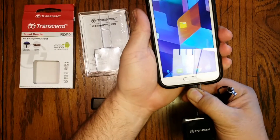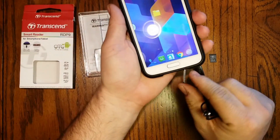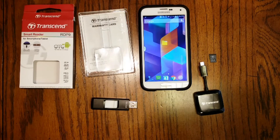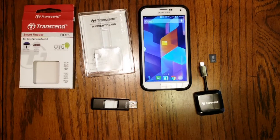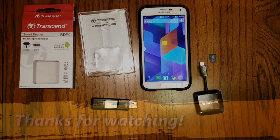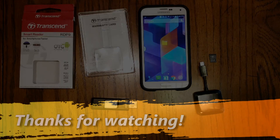If I'm done I can go ahead and disconnect this from my phone as well. And that's it — very simple process, very intuitive and easy to use. I highly recommend this card reader to anybody that has a need for additional storage on their phones, especially if you're shooting videos with action cameras or some other kind of camera and need additional storage space to get your files home safely. Thanks for watching, have a great day.